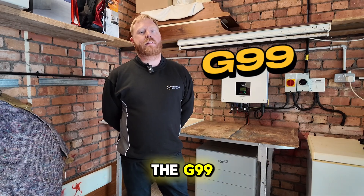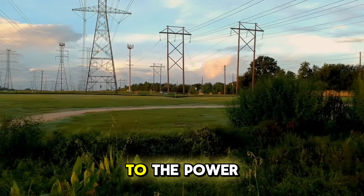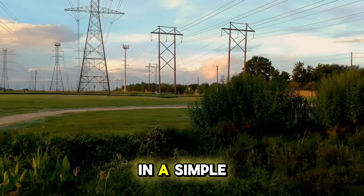Hello, today we're going to explain the G99 and G98 processes, which are key to connecting your solar system to the power grid. Let's make sense of these technical terms in a simple way.